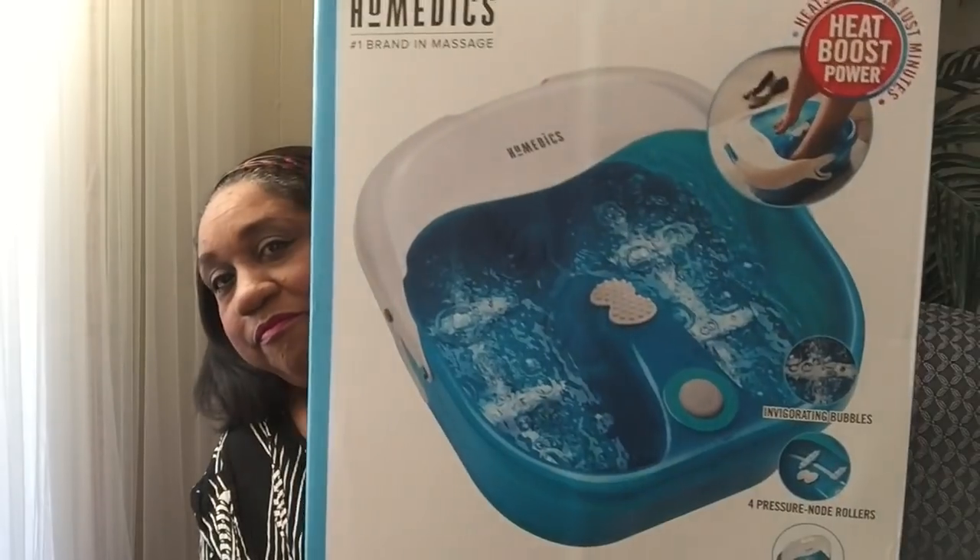Okay, so anyway, today I'll be reviewing my Bubble Spa footbath. I bought this last week. It's called the Homedics Bubble Spa Pro with heat boost. I've used it about five times now since I've had it, and I love it.